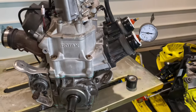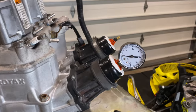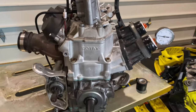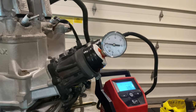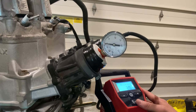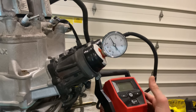As per the BRP Rotax factory manual, what this engine needs to do to pass a leak down test is hold 5 PSI for 3 minutes. If it can do that, then this is a well-sealed engine. I've got my Milwaukee Tire Inflator hooked up to one intake boot, and we're going to run this up to 5 PSI, then wait 3 minutes and see if it's leaked any.